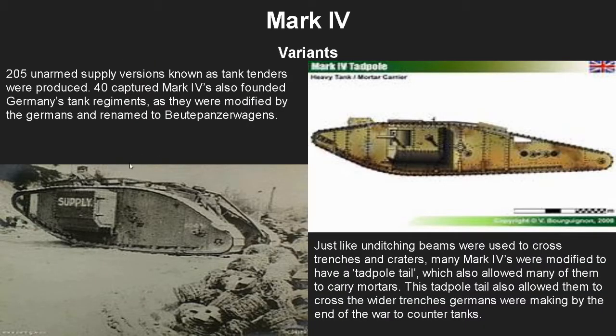Variants of the Mark 4 include the unarmed supply tank tenders, of which there were 205 as you can see on the bottom. Forty captured Mark 4s also founded Germany's very few tank regiments — they were modified, given German six-pound guns, and renamed to the Beutepanzerwagen. Many Mark 4s were also modified to use a tadpole tail, which not only made them longer and able to cross larger areas, but also allowed many of them to carry mortars, giving them more versatility and helping cross the wider wire trenches the Germans were digging by the end of the war.